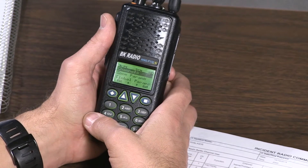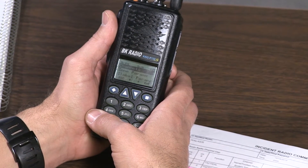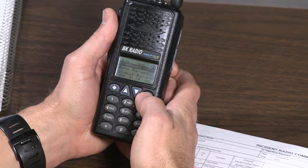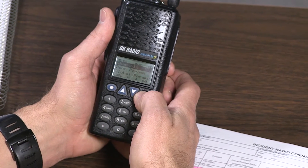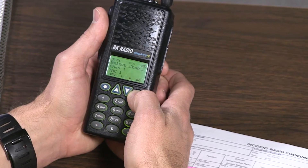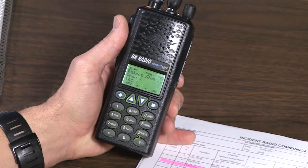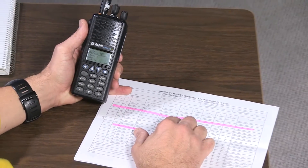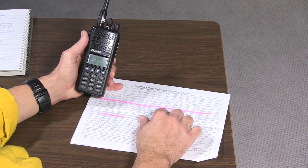Now you have the option to program individual channels or global zones, also known as groups in the digital handhelds. In this case we're going to hand program individual channels in the zone that we're in — press enter. We're in the right zone, press enter. We want to change channel 3, TAC 3, with a newer transmit and receive frequency as well as a tone guard.